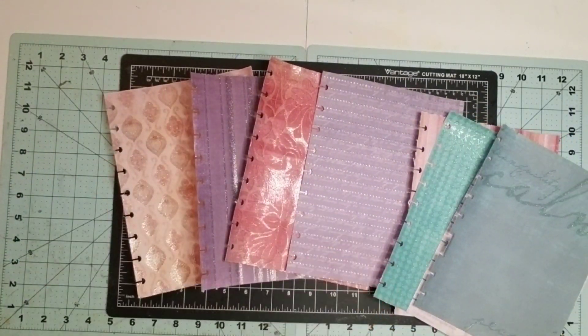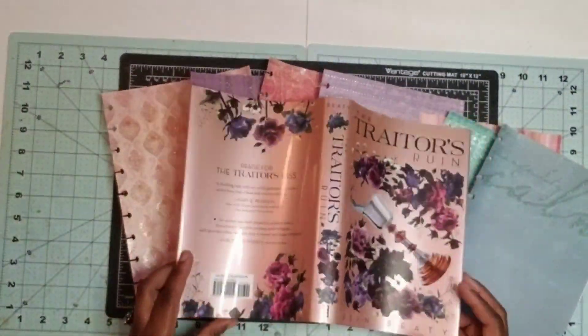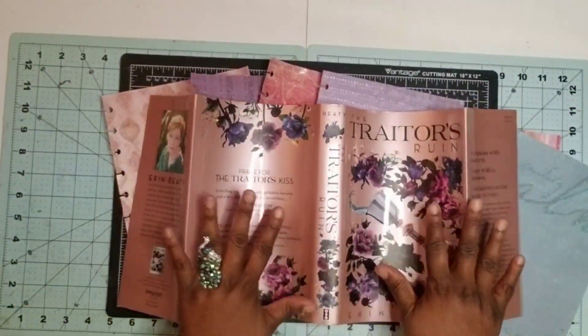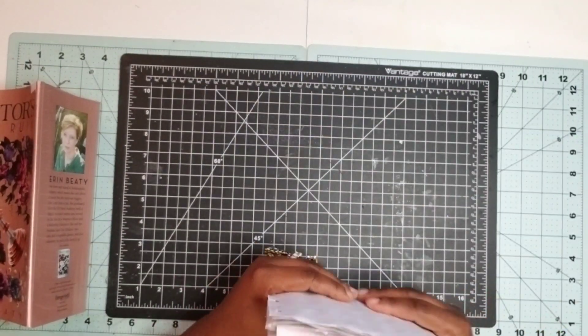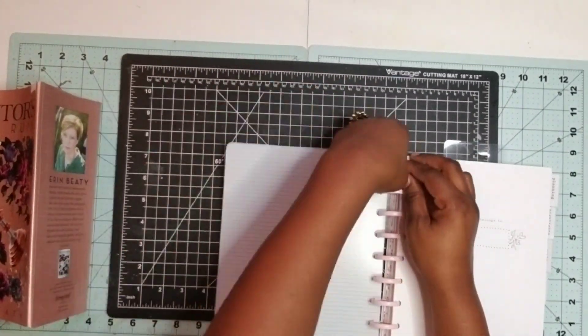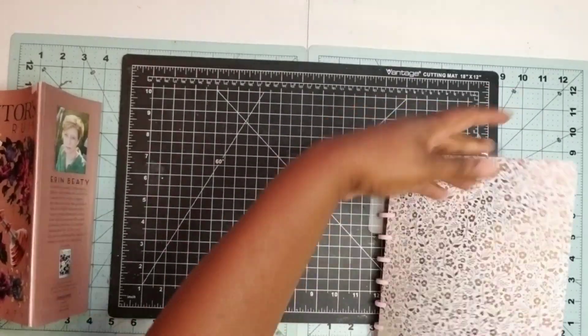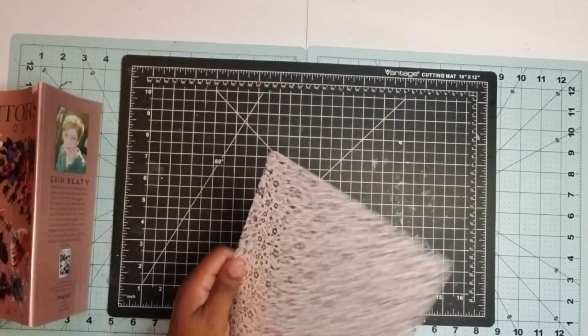My thought for this journal is that it will be a journal slash planner. I'll probably put a couple planner pages in just the initial part, but I definitely want to make it more of a journal. So now what I want to do is go ahead and start to create my book covers.